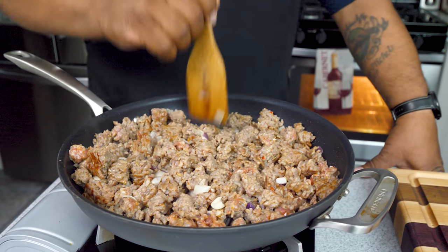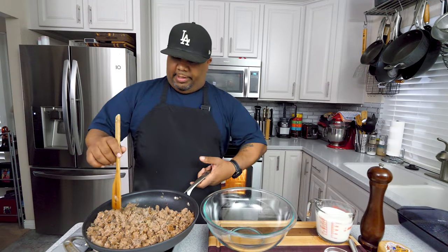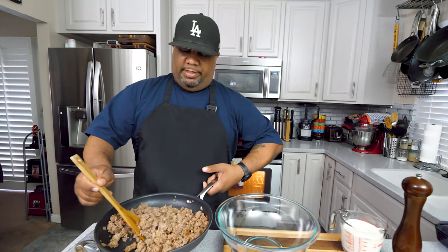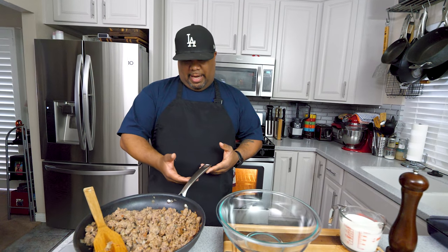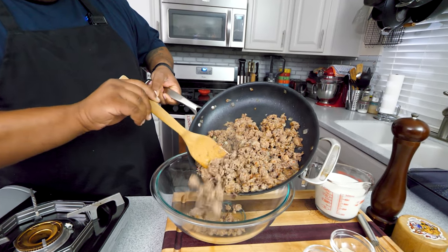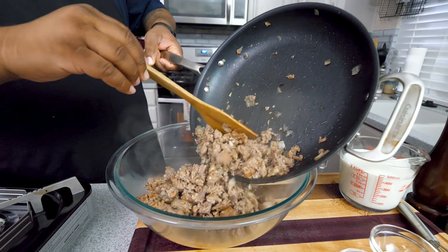Continue cooking until all the pink is gone. You can break it up more like ground or leave some bigger pieces. If it renders down a lot of fat, you want to strain that off, which I've already done. I sure wish I had some bell peppers — let me know down in the comments if you guys are gonna add bell peppers when you make this.